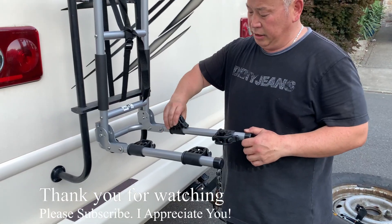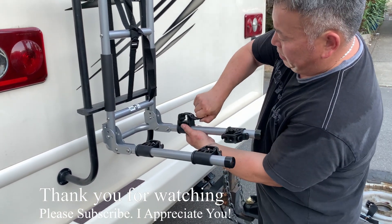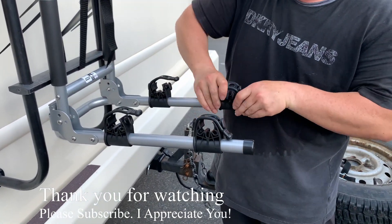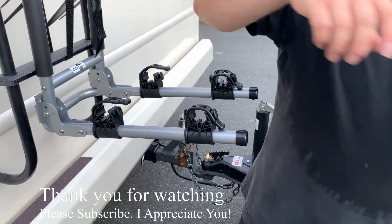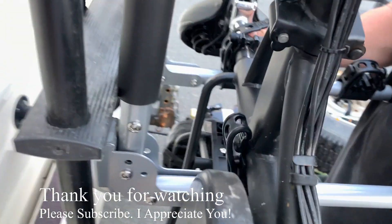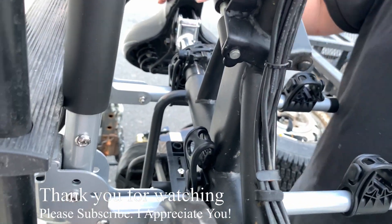Turn the strap up — one strap. Turn it up. Good. My thing is up there.